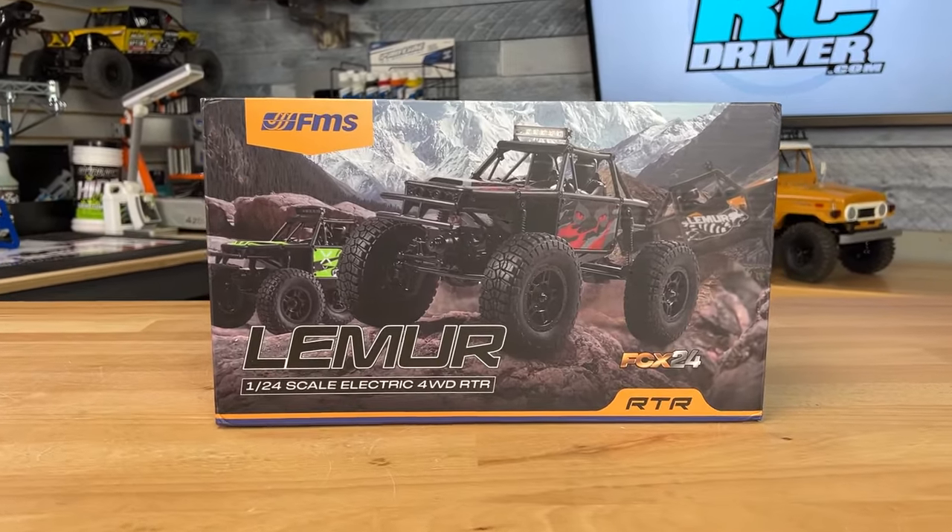FMS is dropping another FCX24 ready-to-run, and it's not another scale rig. This one is the Lemur. I got the green one — let's get this thing out of the box.